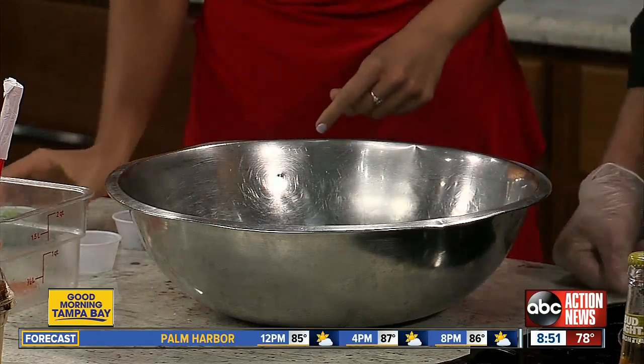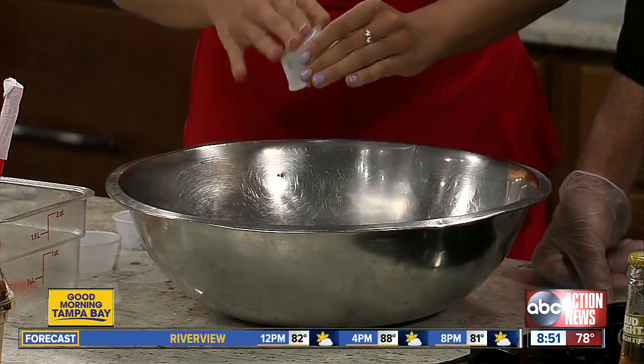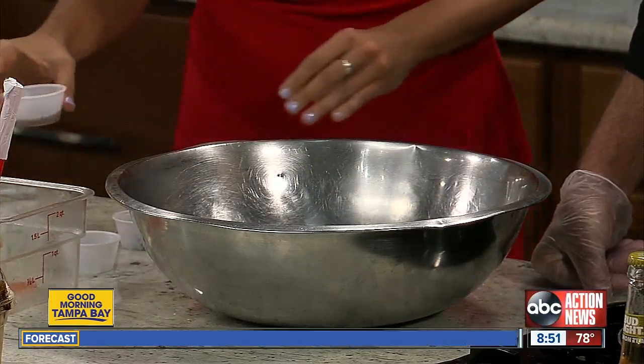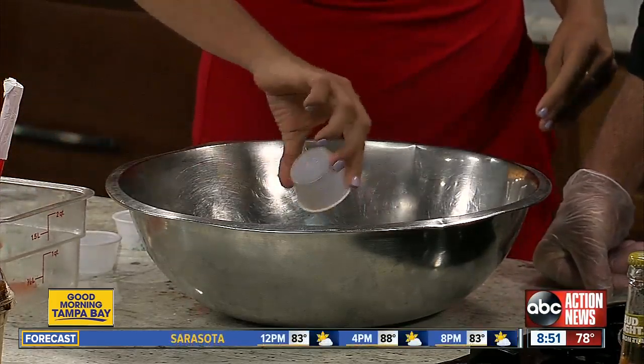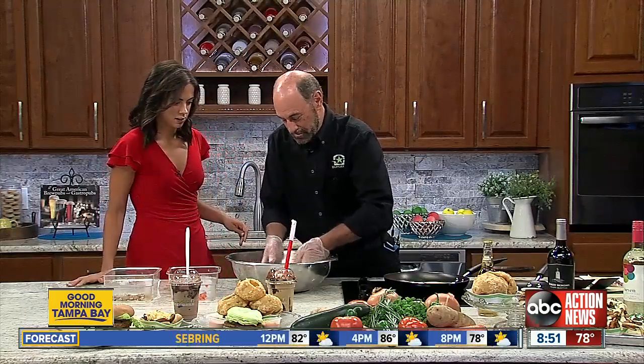Smells good. Then our jalapeno. Now is this going to be super spicy? No, it's not very spicy. And then malt vinegar. Once that's in, we're just going to mix it all up.